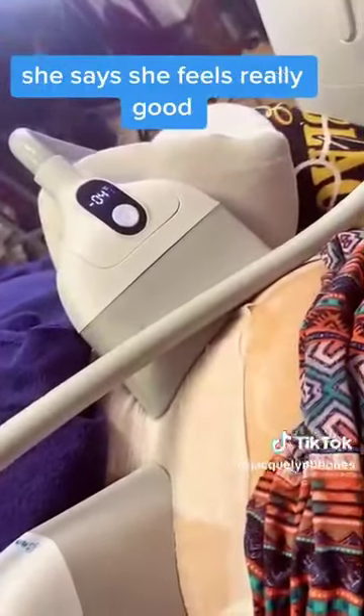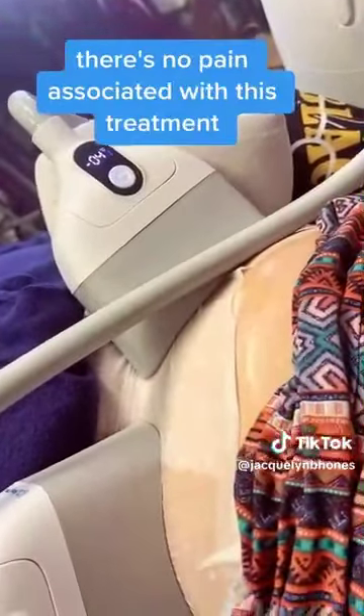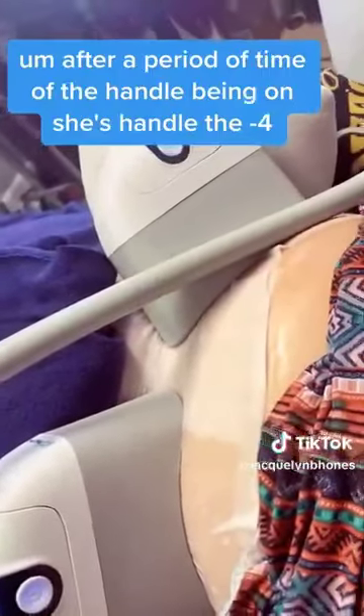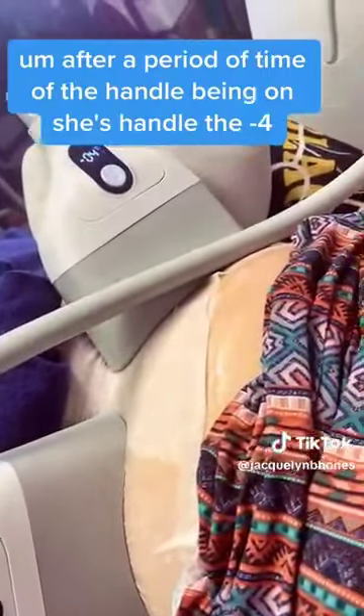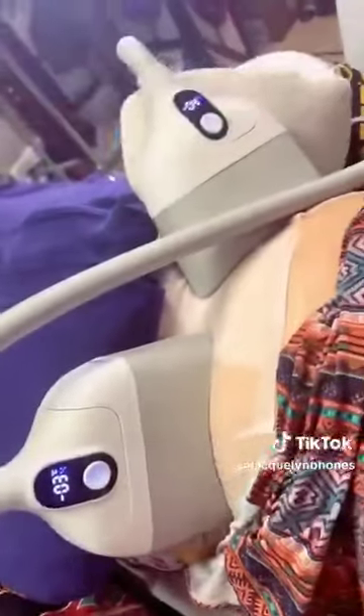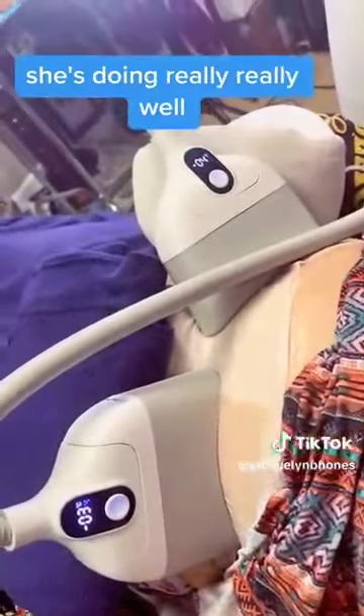She's already at negative four on this side. She said she feels really good — she's not having any pain. There's no pain associated with this treatment, just a little bit of numbness after a period of time of the handle being on. She's at negative four on one side and over here she's at negative three, almost at negative four. She is a champ — she's doing really, really well.